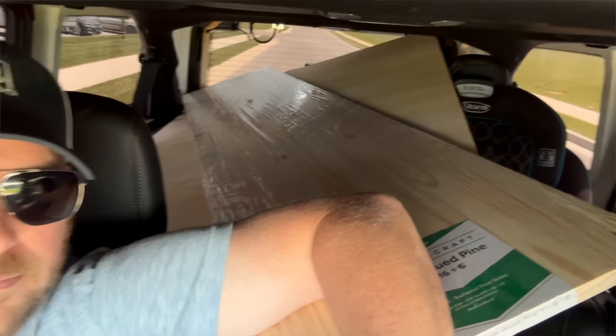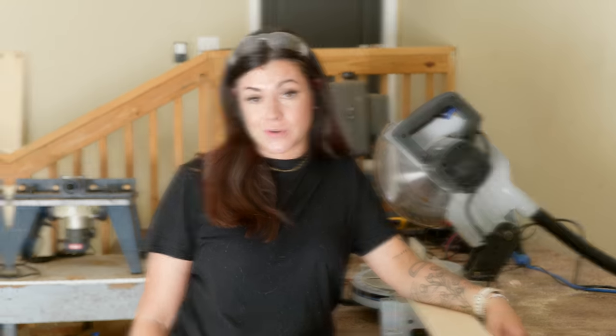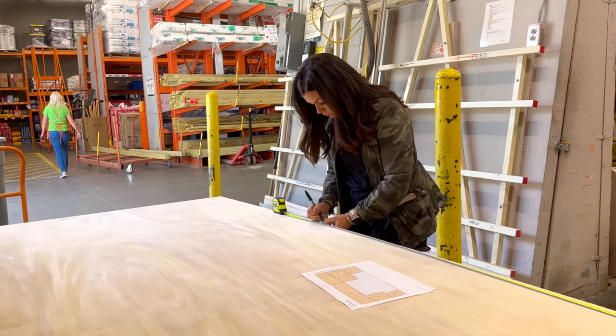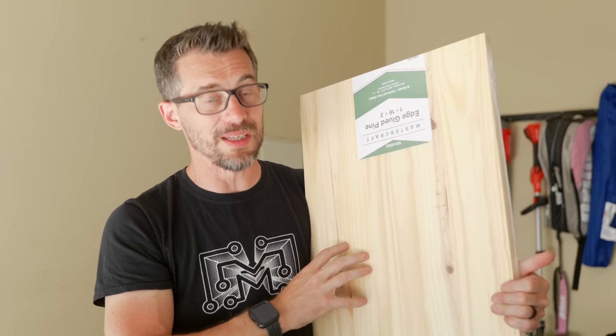Another way they saved money was by spending extra time at the hardware store digging through less desirable wood at $2.88 a board, finding great boards rather than paying $8 for premium shelf boards. They also had a lot of the plywood pieces cut down at the store to take advantage of the store's saw. For the tops, they're using laminated boards — a great way to get a thicker, large piece of solid wood. Then they cut everything to exact measurement and start putting it together.